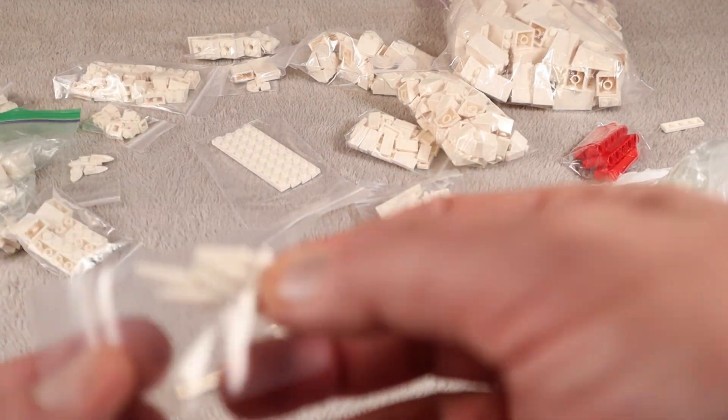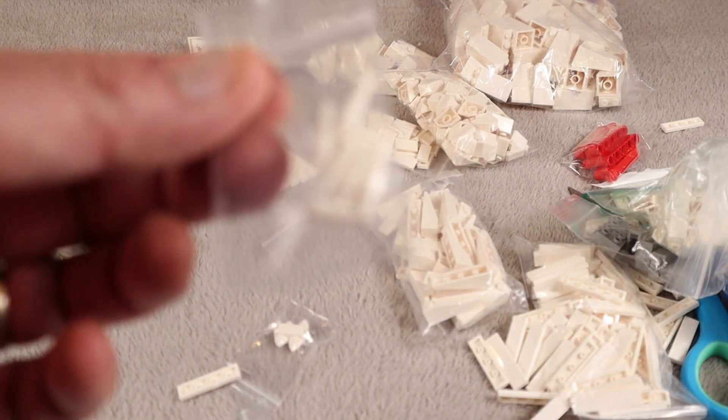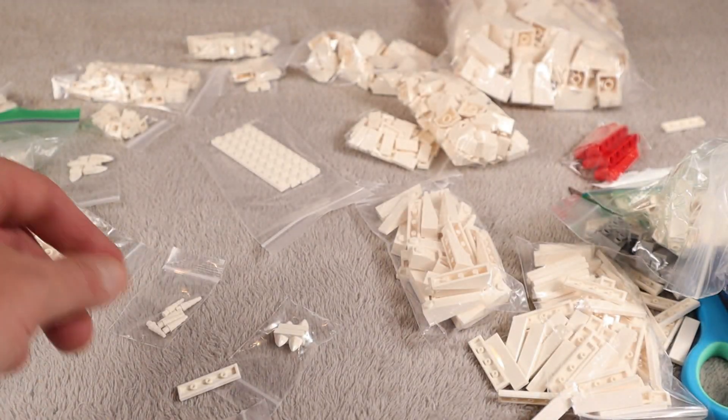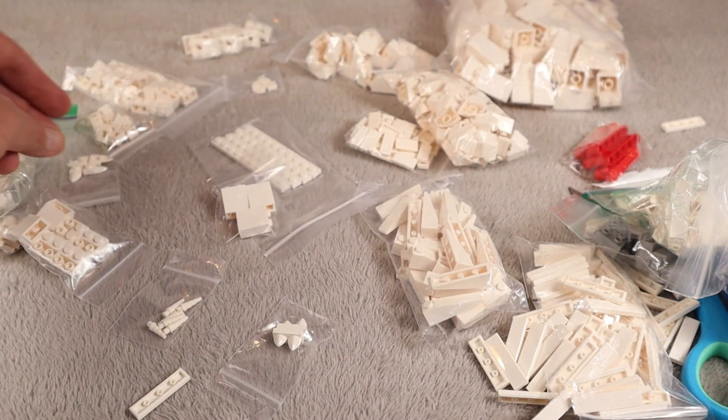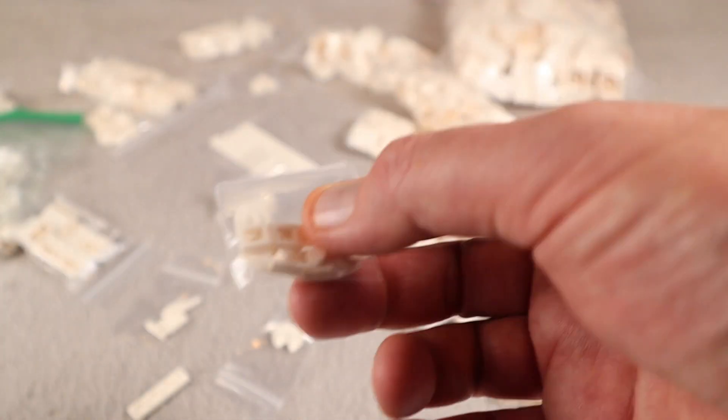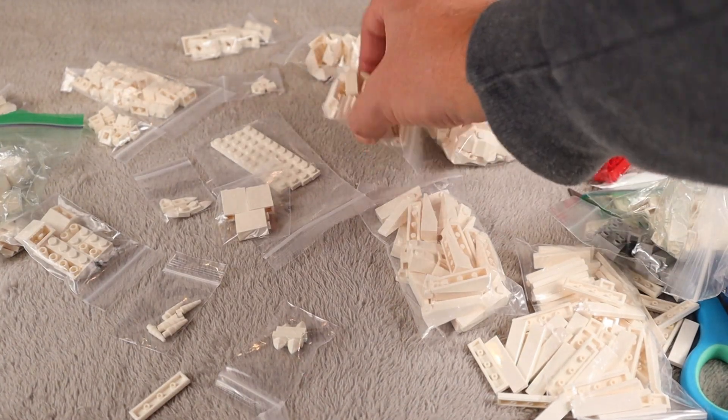I think these are called unicorn horns, but these are going to be like icicles as well. All kinds of cool stuff in this one. Some more — I call these cray dragon teeth — but these are also for different snow elements.